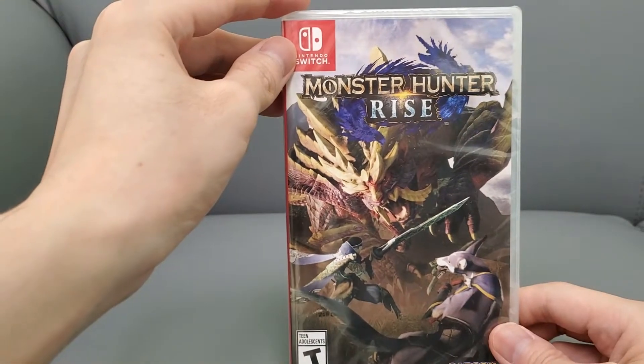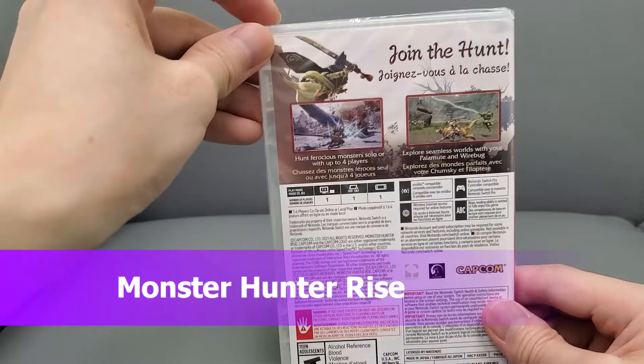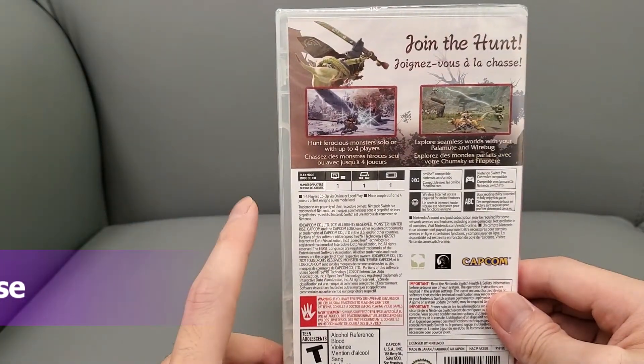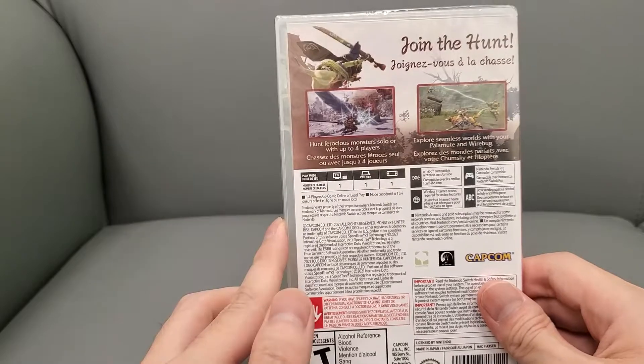Alright guys, check this out — I have Monster Hunter Rise here and I'm unboxing this game today. Here's the side panel, here's the back — if you guys want to read this, pause the video. I never played a Monster Hunter game at all, but they use the RE engine, which is kind of cool, and this got really good reviews so I can't wait to try this out.